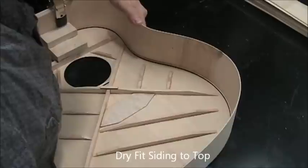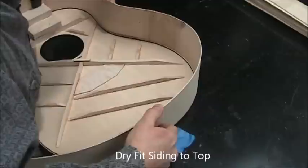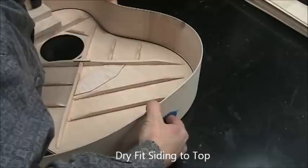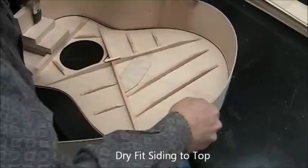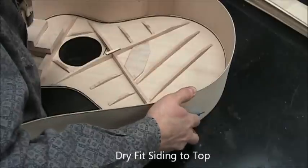That lets you maneuver the siding around and keep the top stable at the same time. I pre-applied a piece of tape attached to the top surface facing down, and that secures the tail there so it doesn't pop off, as it is otherwise very likely to do.